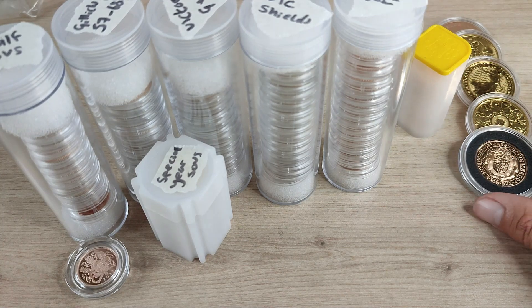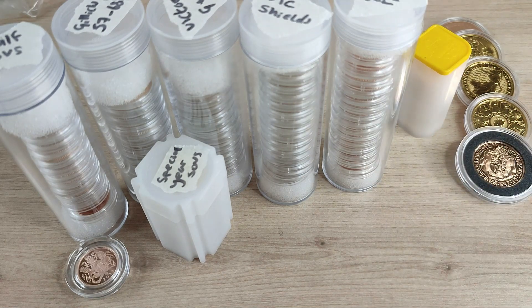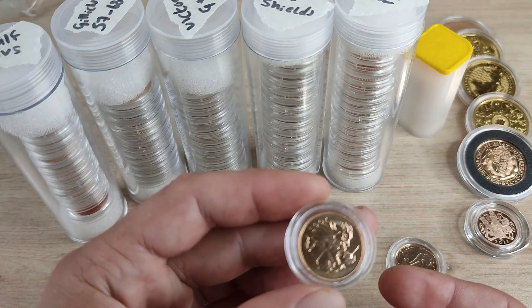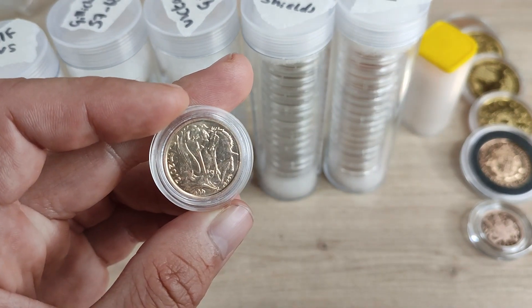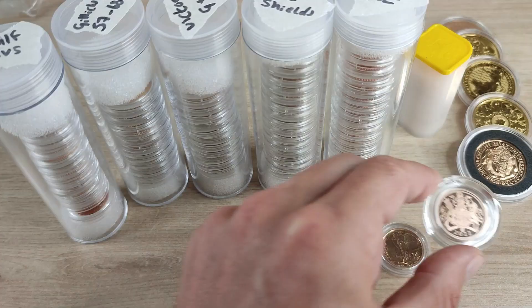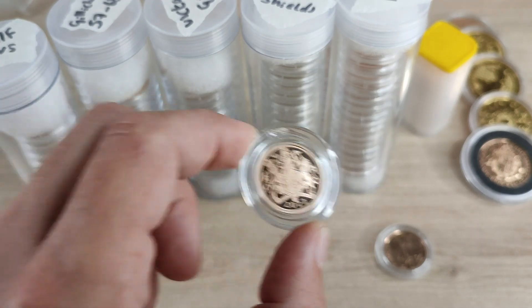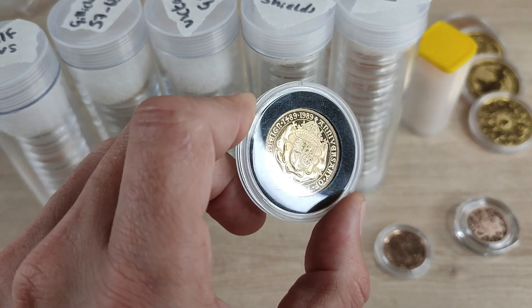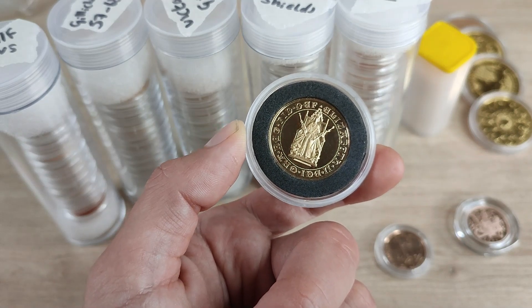Hey guys, SovereignSaurus here. Welcome to a new video — today we're going to do a quick stock take of the current sovereign stack and see how close we are to that hundred sovereign mark. It's not a full sovereign if it doesn't count towards the 100. If we're talking just about sovereigns, it does not include half sovereigns. Something like a 2012 bullion sovereign would be included, but the beautiful 2022 proof sovereign would not, because it isn't part of my bullion sovereigns. And this 1989 coin — it's beautiful but it's a two-pound sovereign, a double sovereign, so it doesn't count.